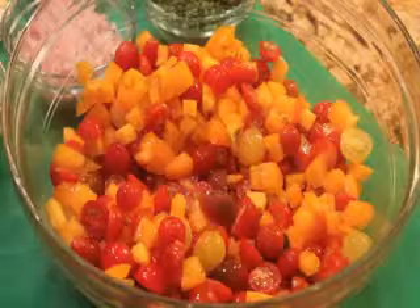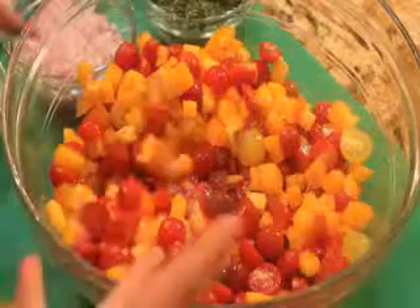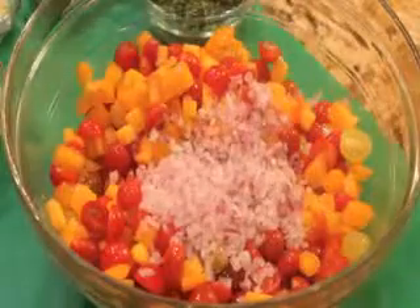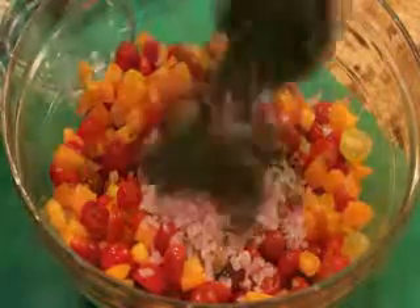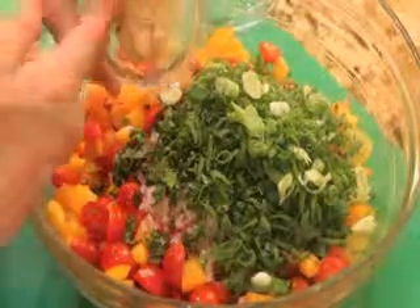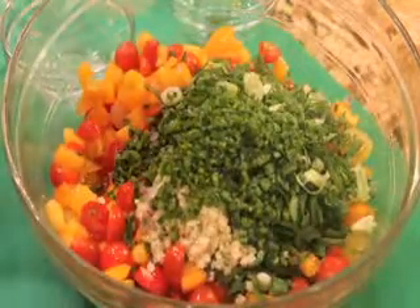So I'm starting with tomatoes. Each recipe is a pound and a half of cut-up tomatoes. You can use cherry or any slice. I'm using a mix of green market yellow and mixed color cherries. And I'm also going to stir in some very finely chopped red onion, cilantro, thinly sliced scallions, garlic, some minced jalapeño, and of course some lime juice.